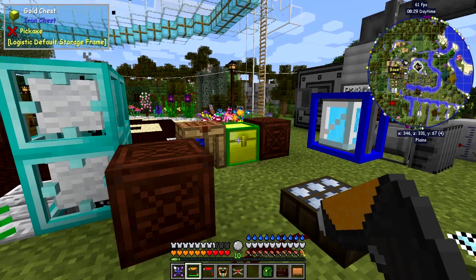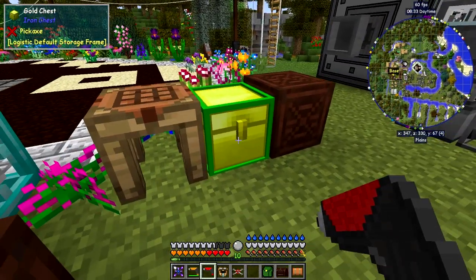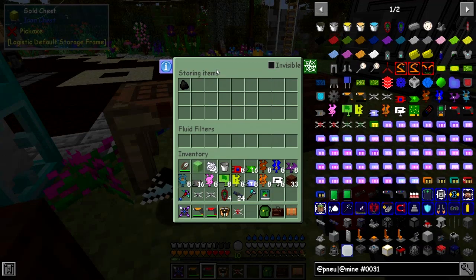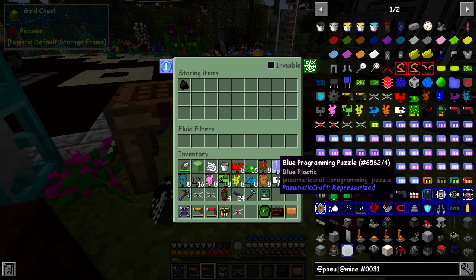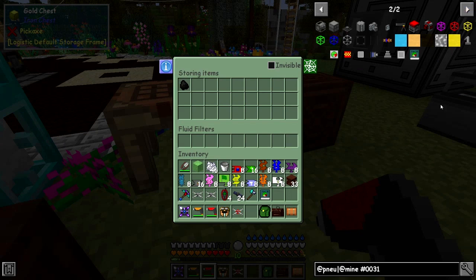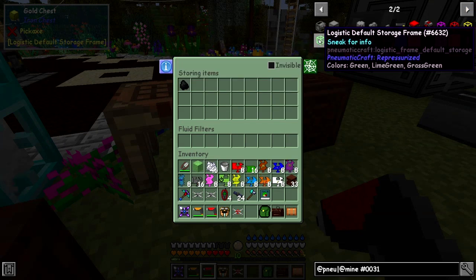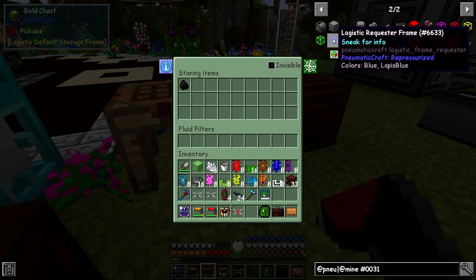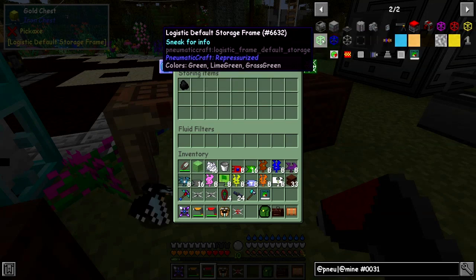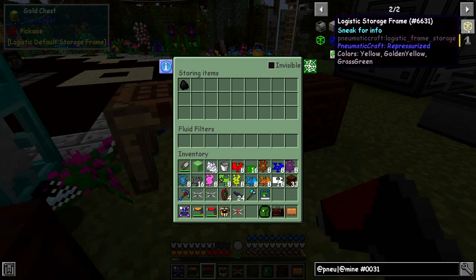The first thing we're going to look at is something I forgot to do last episode. With the logistics configurator we can right-click this one and see it's slightly green because this is the default frame. Let's have a look at the different frames — I think they are on the second page. We've got a logistics default frame which is basically a store for everything else.